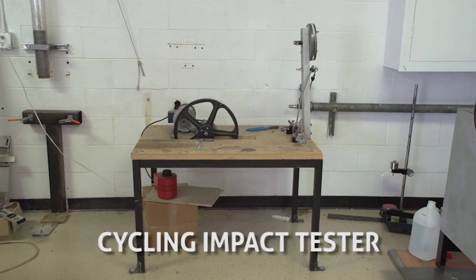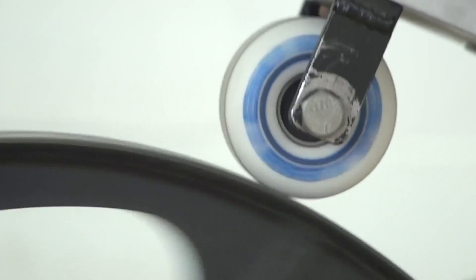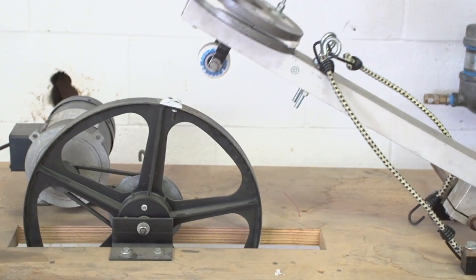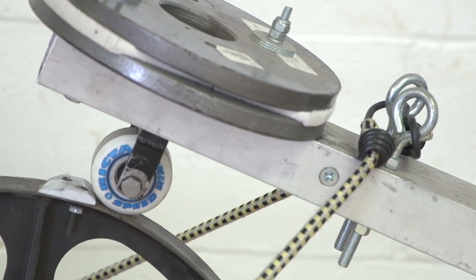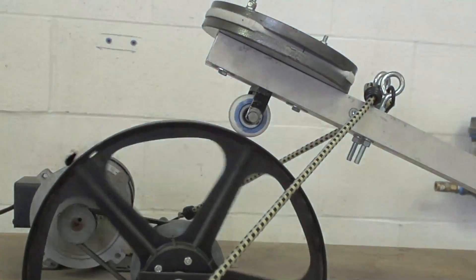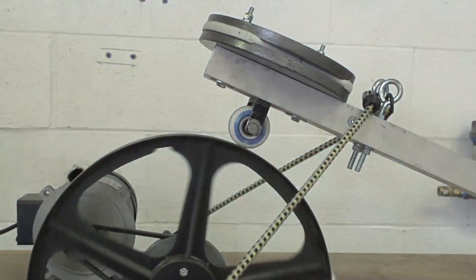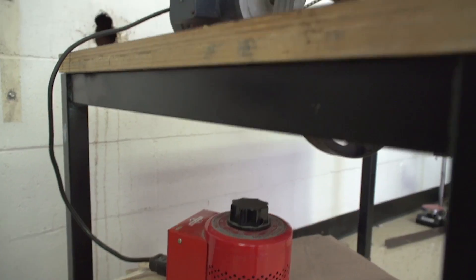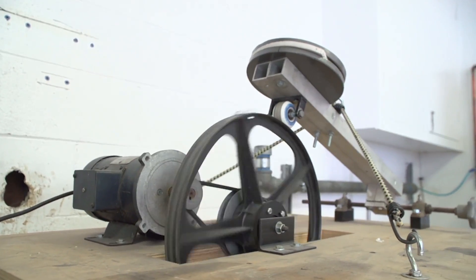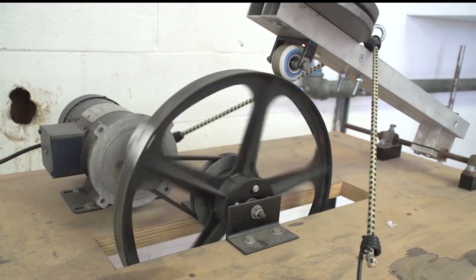The third step in the bearing test process uses the cycling impact tester, also known as the wheel bearing breaker, or even bam bam. The cycling impact tester is a 12-inch diameter wheel with two and a quarter-inch high blocks mounted at the 12 and 6 o'clock positions on the wheel. A precision speed controller keeps the motor at a set RPM when running. A wheel is mounted on the machine with the test bearings. Spring cords provide the weight to ensure the wheel and the bearings receive a steady impact. This test is run for 20 minutes at an RPM of 50, with a total of 2,000 impacts.